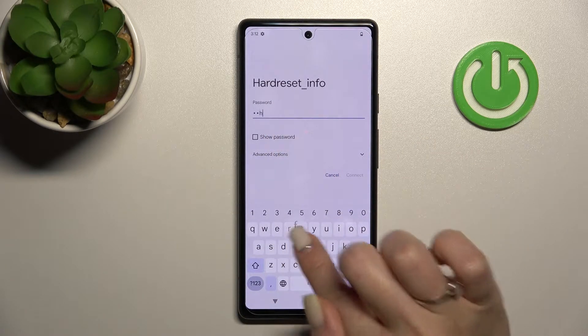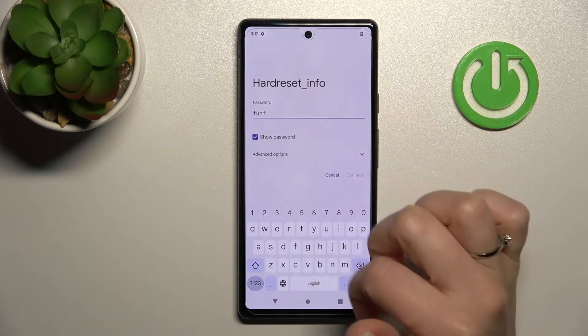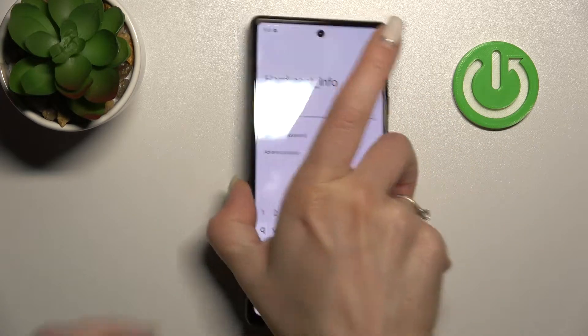Enter the password and tap to connect. If you want to see the password, you just need to click on this checkbox to show the password, for example, to avoid making mistakes.